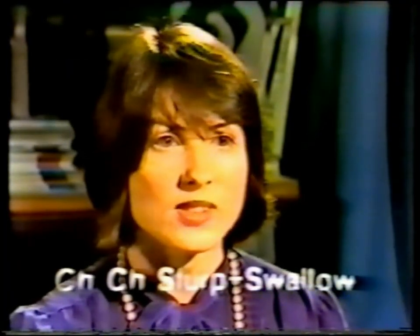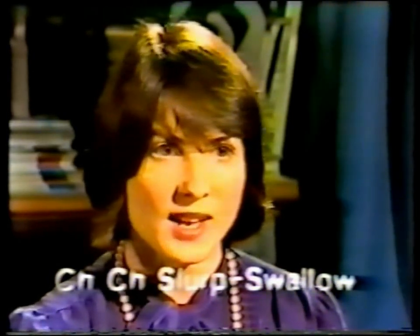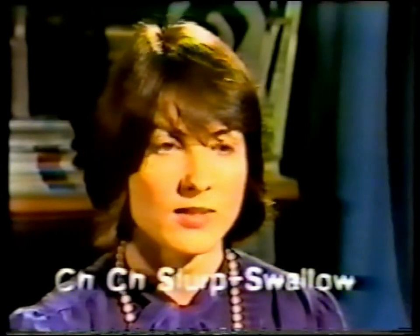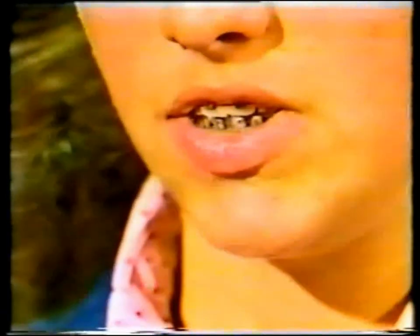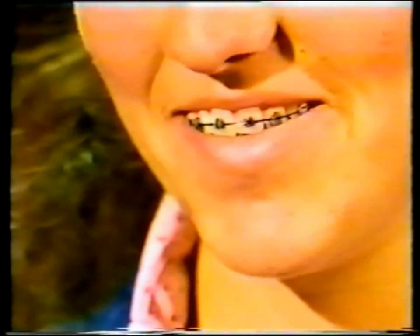Now we're going to combine that sound — the 'ch' — with the slurp swallow. What I'd like you to do is say two 'ch' sounds and then a slurp swallow. You might need a wet mouth to do that — can you get some saliva in there? Where did your saliva go? Straight down. Good. That's where it's meant to go.